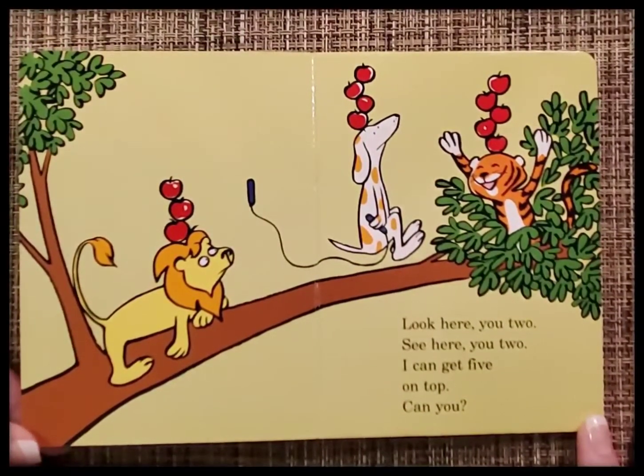Look here, you two. See here, you two. I can get five on top. Can you?